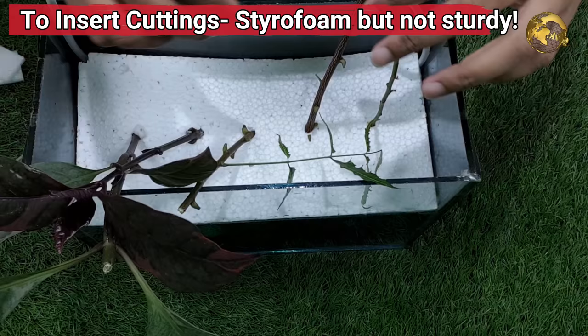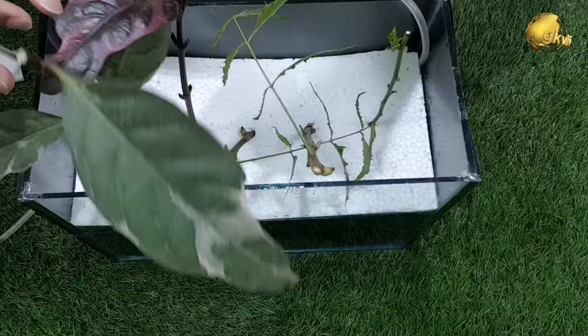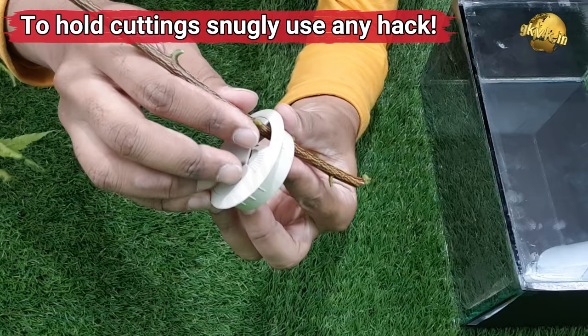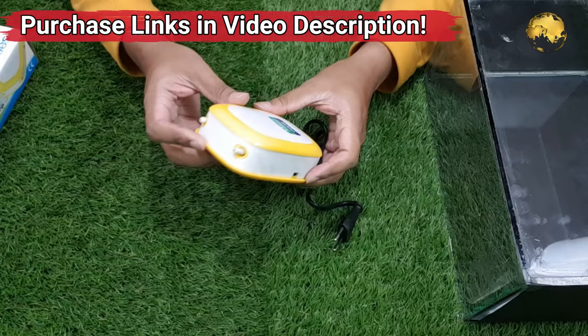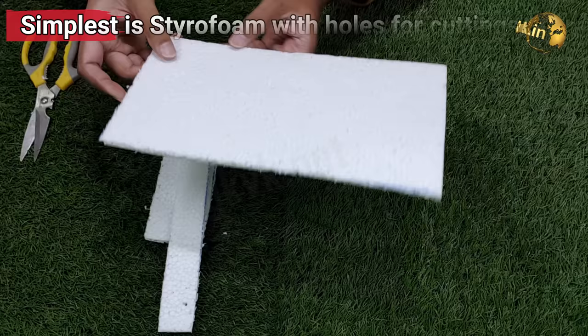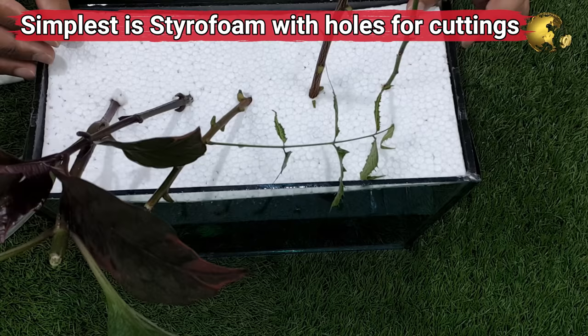To insert cuttings, you can use any hack and make a hole into the top platform — the main idea is to hold the cuttings in place. If you are using thermocole, you need a thicker sheet and insert cuttings through the hole, otherwise it may not fit snugly. Depending on the top platform, you can choose net pots, plastic foam plugs, neoprene collars, or even holders like table grommets. Most of these things can be purchased online and links are provided in the video description. The simplest option is just a piece of styrofoam with holes — insert your cuttings, drop the sheet into the chamber, and switch on the air bubbler.